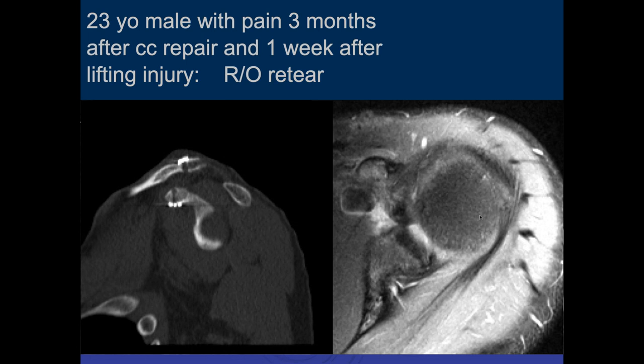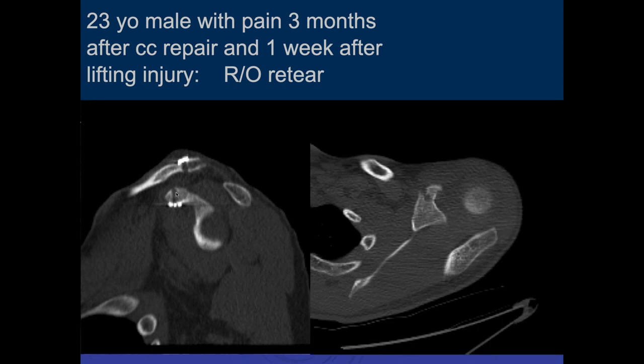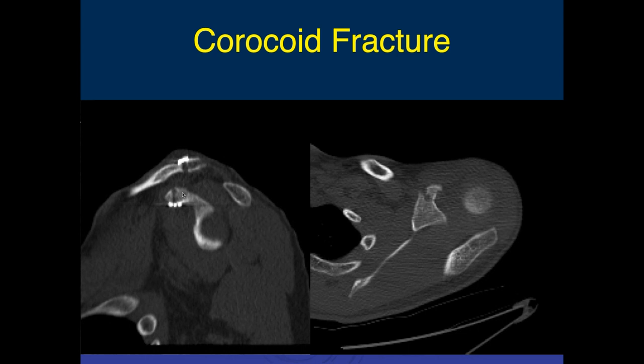It looks like there is a fracture through the coracoid process. This is the tunnel through the clavicle, and this is the tunnel through the coracoid, but we have to look at it on all the planes. Here's an axial image through that. To me, this looks like it could be a fracture — the margins are irregular and they're not corticated. Here's actually the drill hole right here, and here we can see the fracture extending both anteriorly and posteriorly.